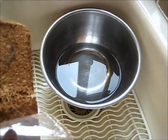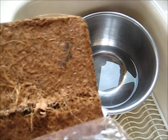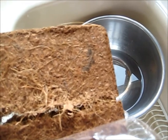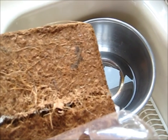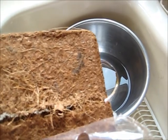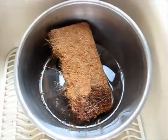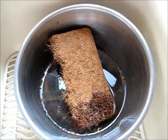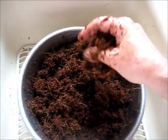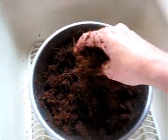The instructions say to break the block of coir in a container with water until it's moist to make the bedding. I've broken it in half and I'm mixing it up so it'll soak up the water. That didn't take long at all — about a minute or two.